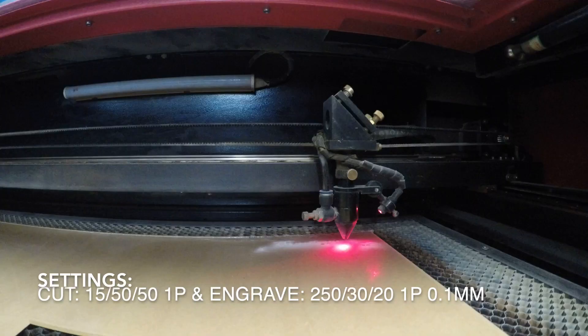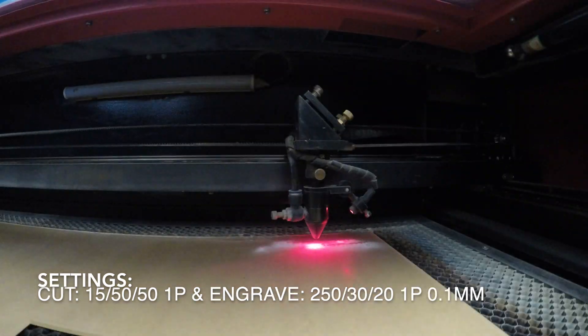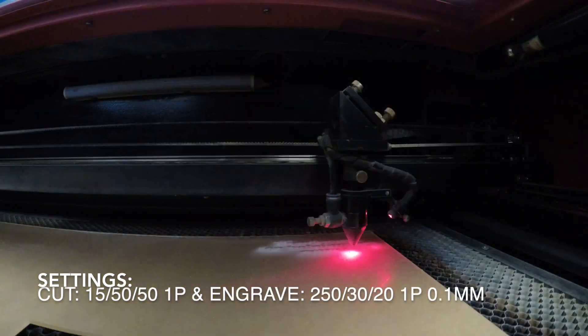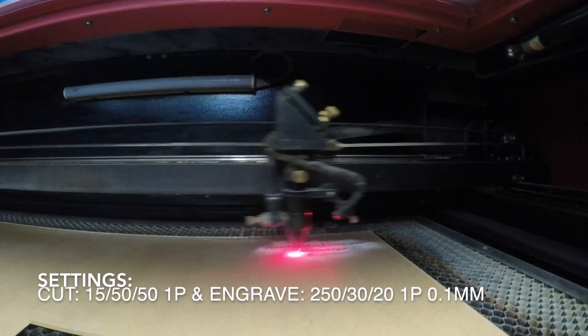My settings for acrylic: for cut it's speed 15, 50 max / 50 min power, with one pass. For engrave it's speed 250, 30 max / 20 min power, with one pass and 0.1 millimeter interval.